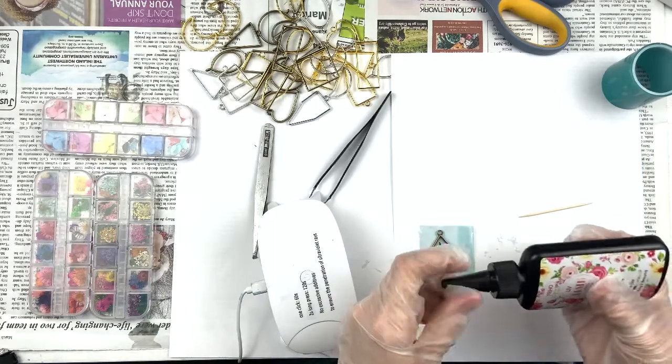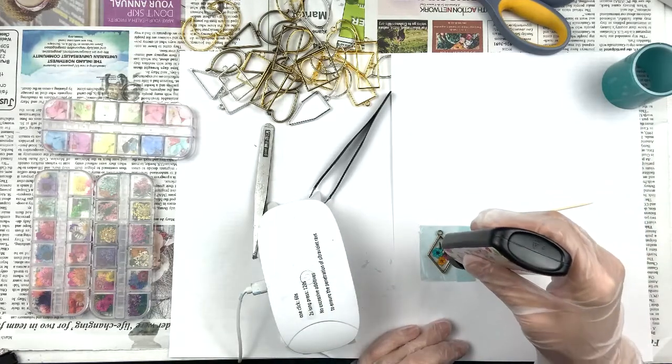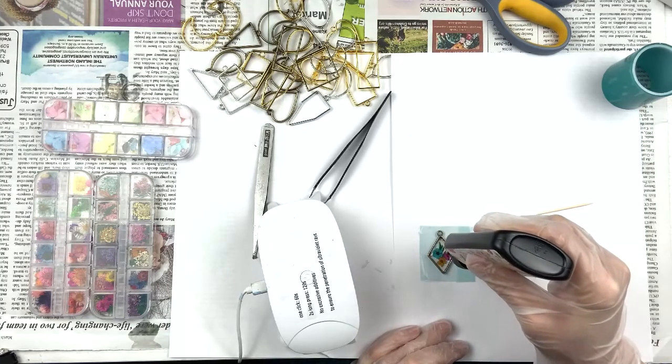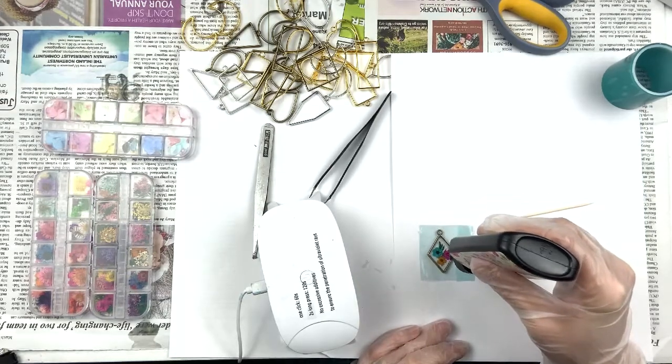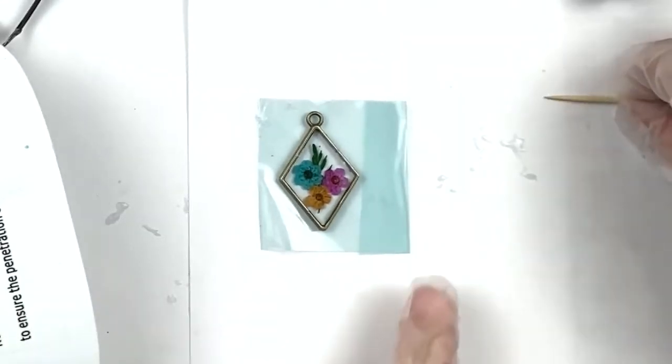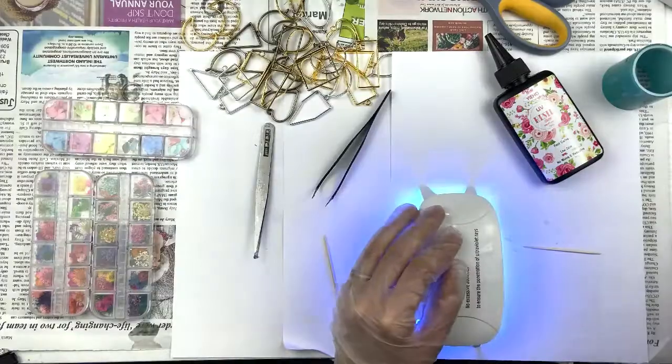Now let's fill her up! I just dried that first layer — it's completely dry — and now I'm going to fill the bezel up on this side and get rid of the bubbles. Hoping there are no more bubbles underneath, because bubbles will come out when you put the UV light on them and there's nothing you can do. I'm going to put the UV light on this side and then we'll do the back side.